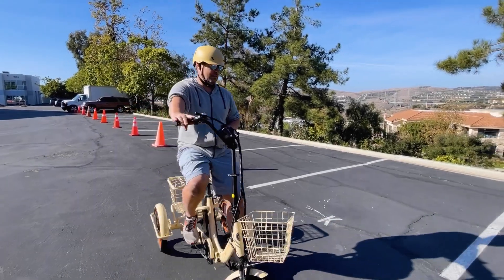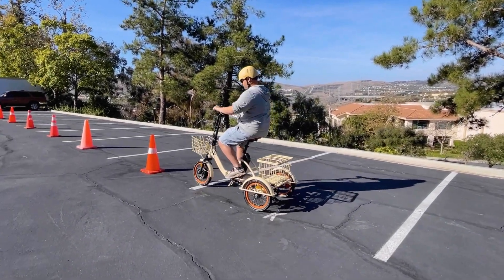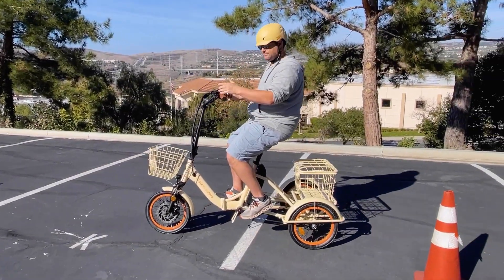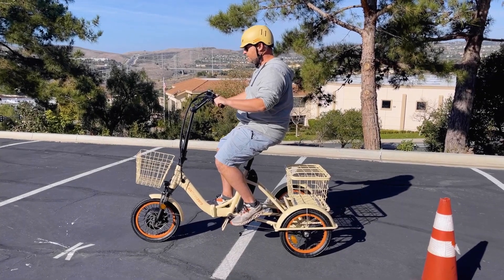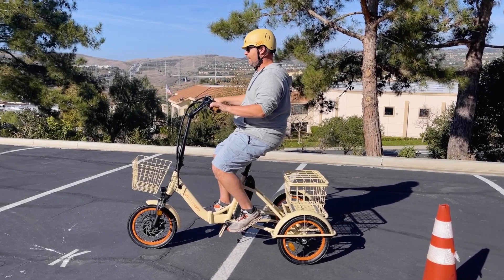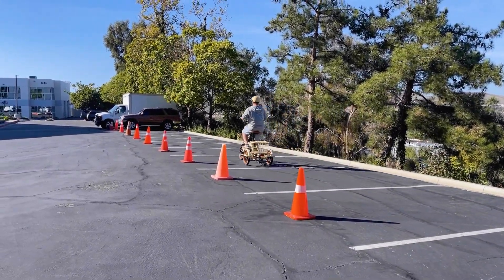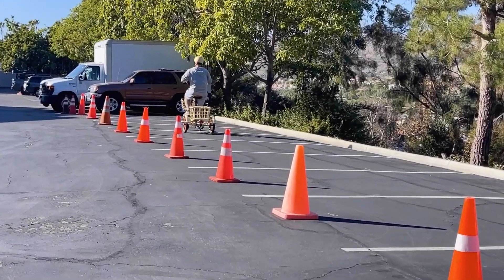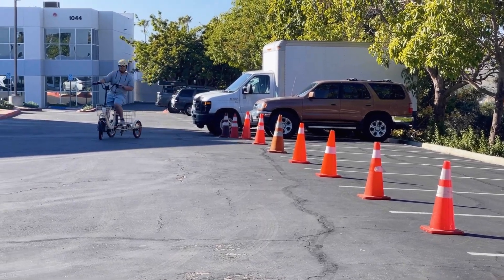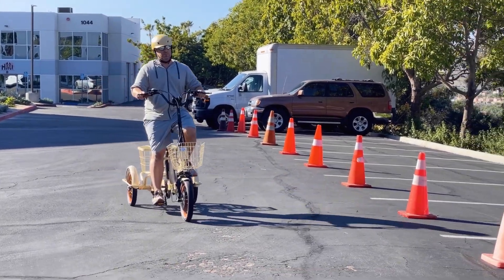Right here, I can make basically a zero-point turn and come back to the starting point. I'm slightly shifting my weight to my right butt cheek just to make sure we stay stable. You always want to brake into the turn — and it's easy to come back. It really is so, so easy.